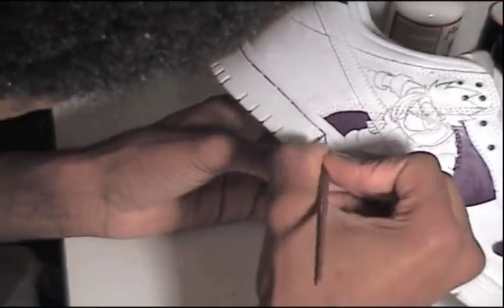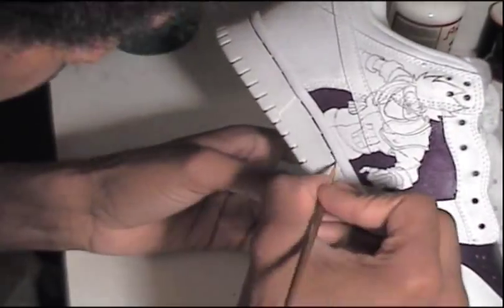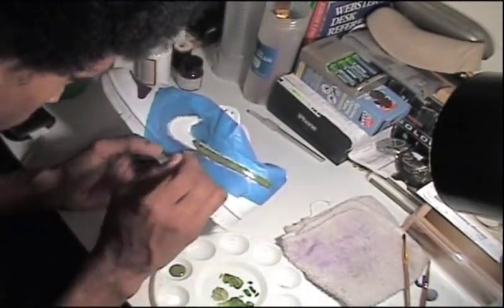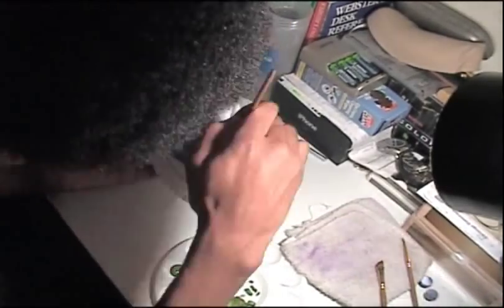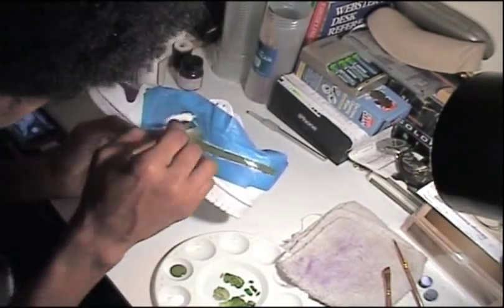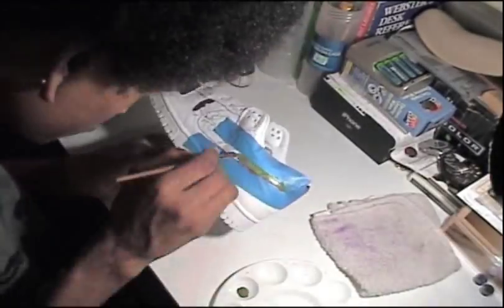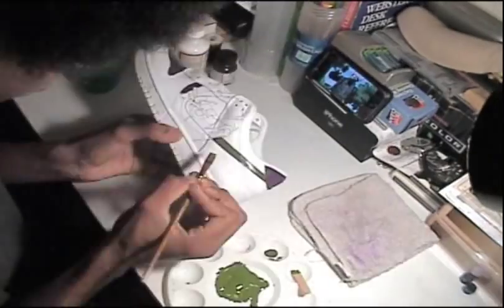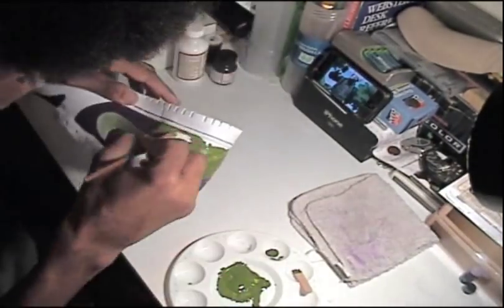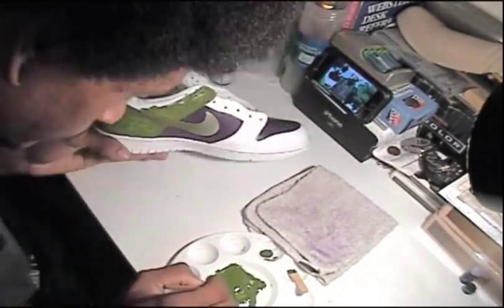I did a bunch of new techniques I've never done before — nothing new to the entire custom shoe business, but for me as an artist doing this type of work, it was new. I think I accomplished it very well. You can see here with the swoosh I did a grayish bathing effect and the stitching. I can paint the stitching along the soles, and I did some extra color fading and changes in the other shoe, plus glow in the dark features you'll see at the end.